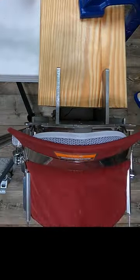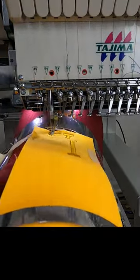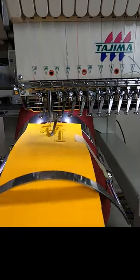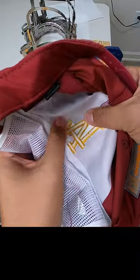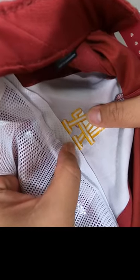Once everything is hooped and ready to go, this is really the easy part — this is the stitch out. I'm using a dense three millimeter gold foam to keep everything matching. Let's take a look on the back side to make sure everything is nice and clean. We are looking super straight as well.